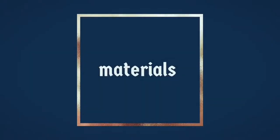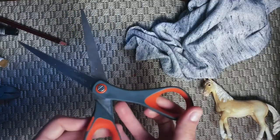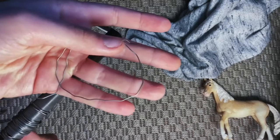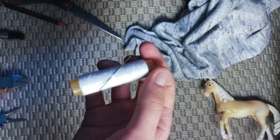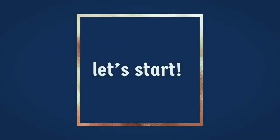The materials are: the fabric that you're going to make the cloak from, scissors, a pencil or something else to mark on the fabric, wire, pliers and wire cutters, and needle and thread — although you can use glue instead.